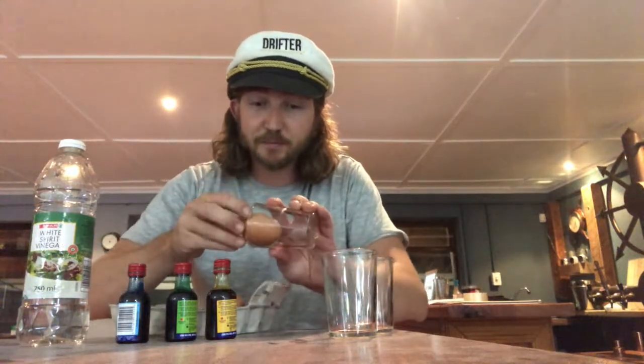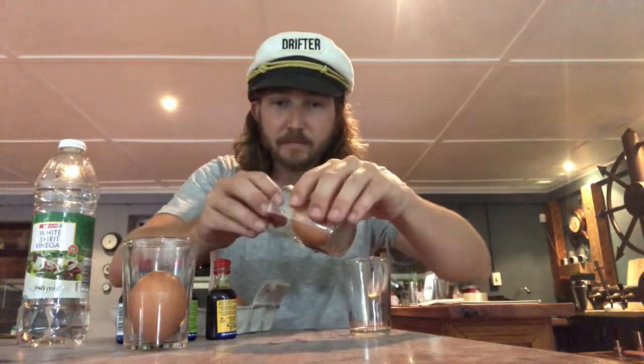Thanks Easter Bunny, that's very kind of you. Okay so what we're gonna do is we're gonna make some bouncy Easter eggs. They're basically gonna be like bouncy balls but made out of eggs. Very very simple — we're gonna take normal raw eggs, put them in a glass, carefully without breaking them. One, two and three.